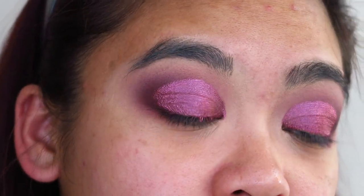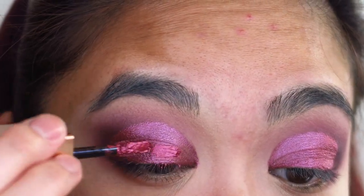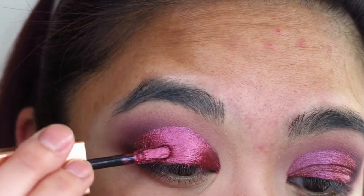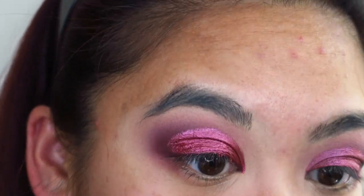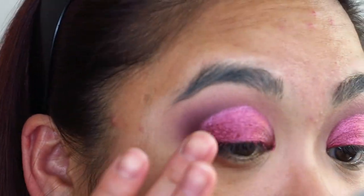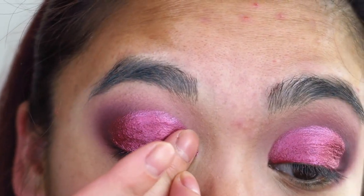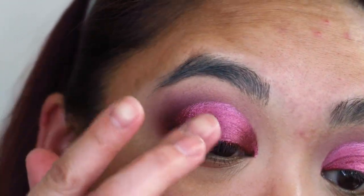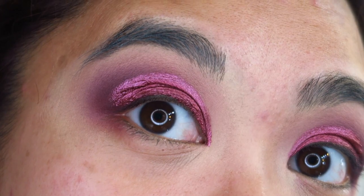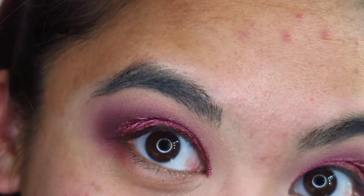A few moments later — the first layer has dried and I'm going in with the second layer. I have a feeling this could feel really thick on the eyelid, but I'm just going to roll with it. I might take my finger and tap that in. Can you see my eyelid? When I open my eyes it sort of looks like aluminium foil! It doesn't feel uncomfortable — it just looks uncomfortable.